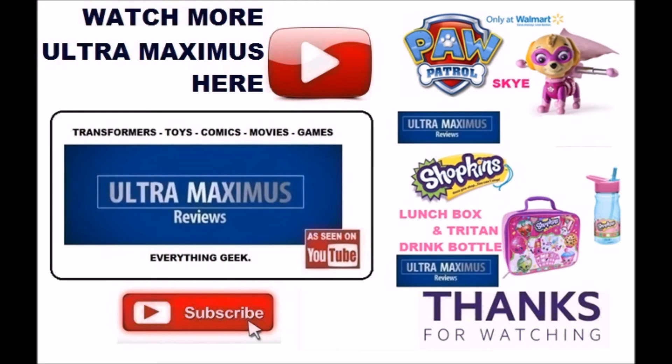Thanks for watching. If you like this video, thumbs it up. If you hate this video, thumbs it down. To watch more Ultra Maximus, click on the links to the right. Don't forget to subscribe and share. And as always, look for more videos in the future.